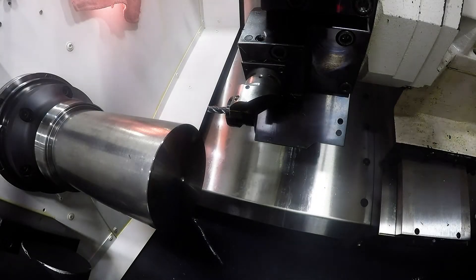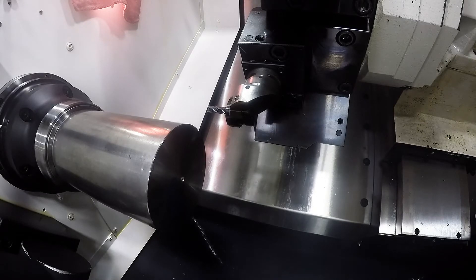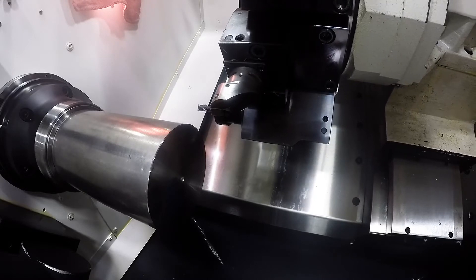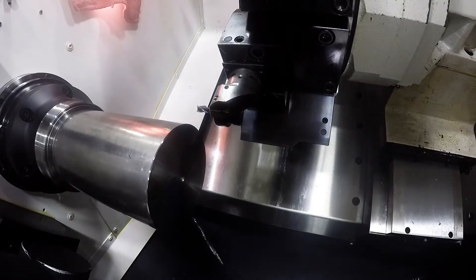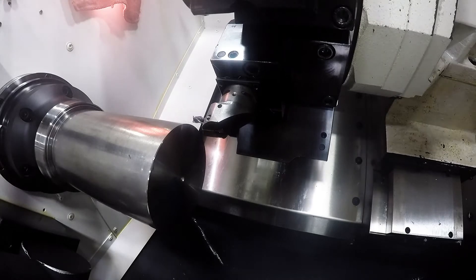Once you have your finishing turn tool touched off the Renishaw Pro, you can now use that tool to set your work zero. In order to do that in the hand jog, you will bring that tool close to your Z surface and just inside the diameter.